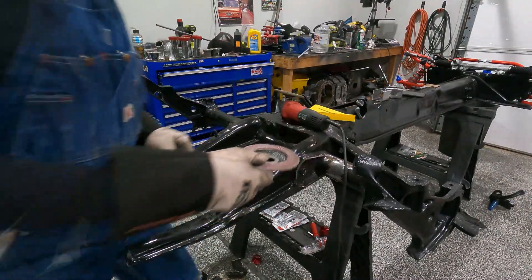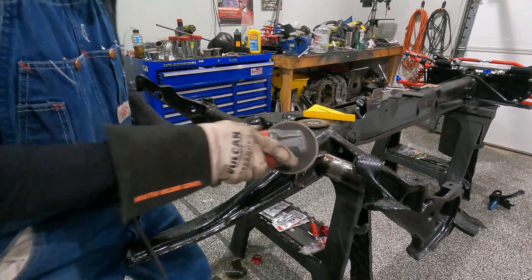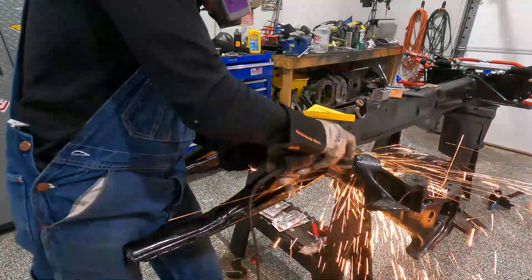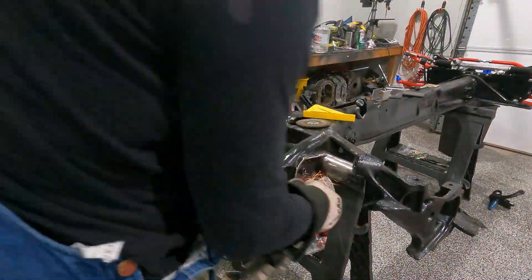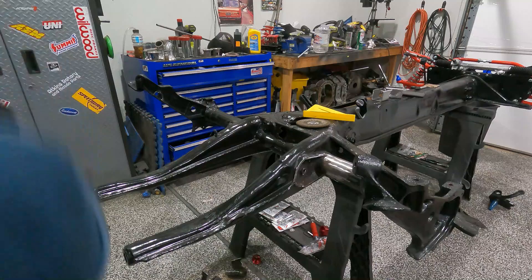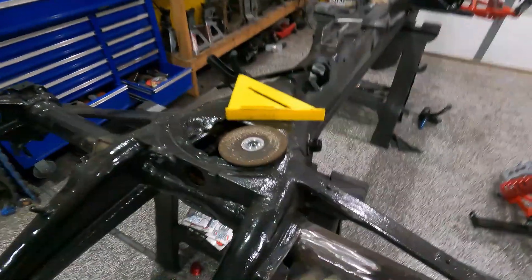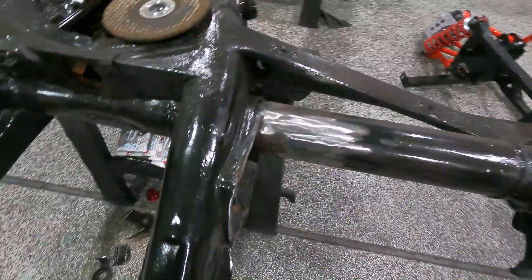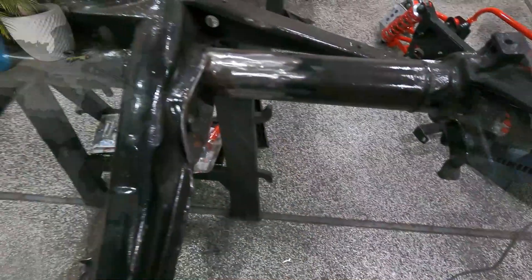Going to smooth it out with this real quick. I got that cleaned up — you can see I've got that side cleaned up. That's how it looked before, that's how it looks now. I've got to do the other side, then I'm going to flip this whole thing over because I've got stuff underneath I've got to get off, and then we can weld.